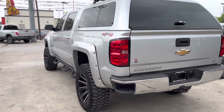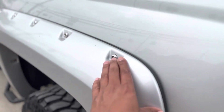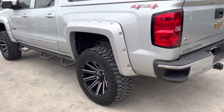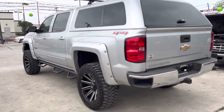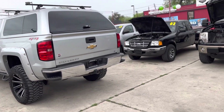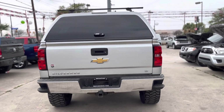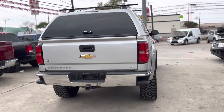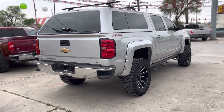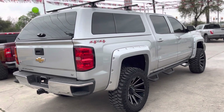I didn't mention the fender flares — those are really nice, I think it makes it look good. Some trucks have fender flares with skinny wheels and tires and it looks weird, but this one, whoever the last owner did it, good job. It's done really well. It runs and drives really well, and these tires — believe it or not — they're not noisy on the highway. I drove this truck myself.